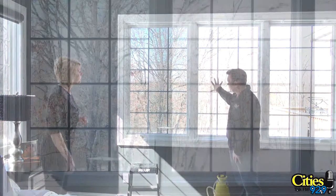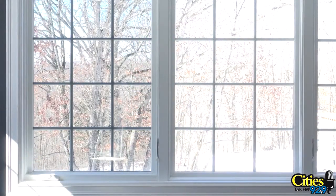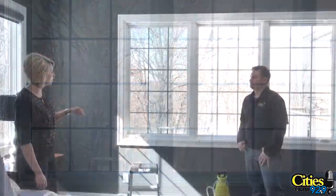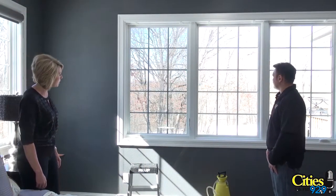So this is the before and this is the after. You really can't tell much of a difference. The sky still looks nice and blue and the snow still looks white.